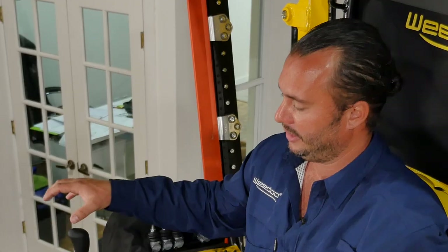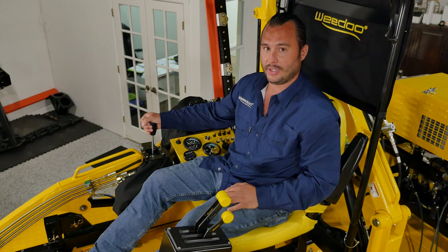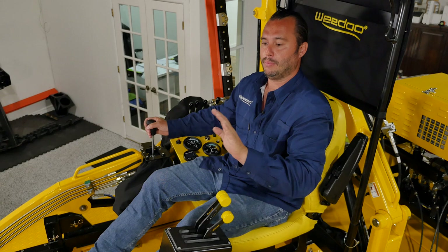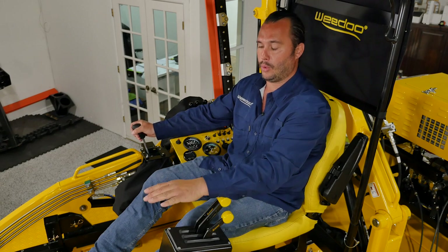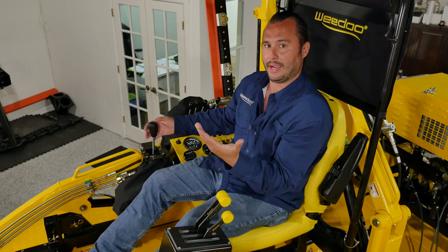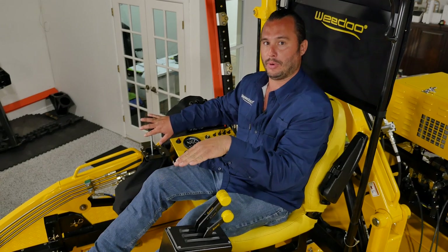The third lever to the port side controls our engine RPMs or throttle. Just beyond my right knee is the loader control valve — this joystick is what operates the loader. Pulling back on it will raise the loader arms; pushing forward will lower them. Pulling to the left will tilt your bucket back, and pushing to the right will dump your basket forward.